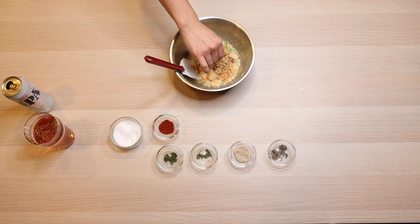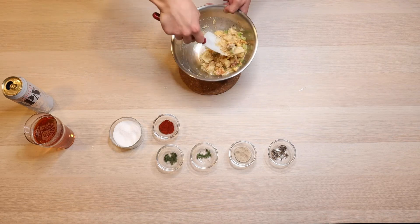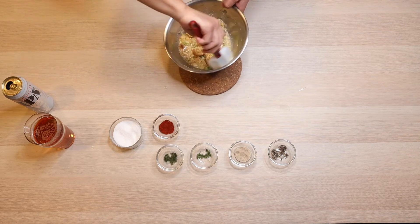Full disclosure, that is me mixing in some fried onions that were left over from green bean casserole — just wanted to see how it would come out. It wasn't bad.